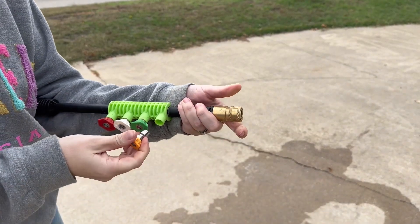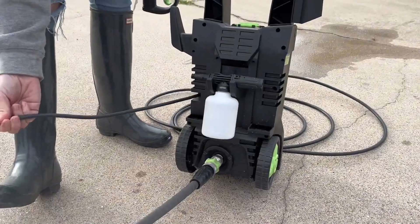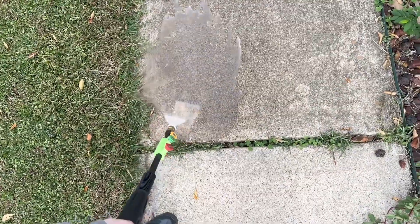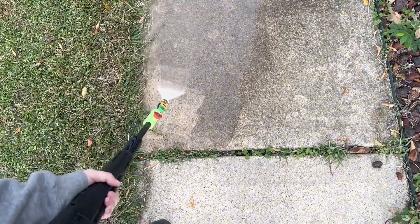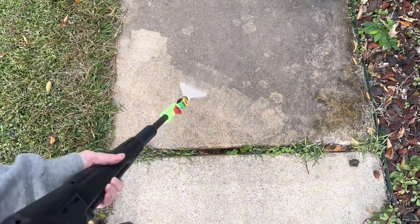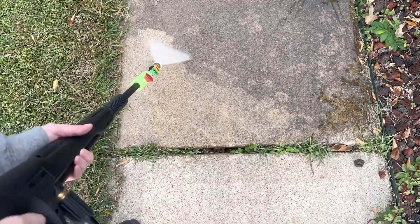PowerRite stands behind their product with a two-year warranty, giving you peace of mind and confidence in your investment. In summary, the PowerRite electric pressure washer combines power, durability, and convenience. Whether you're tackling home projects or maintaining your outdoor spaces, this pressure washer is up to the task.